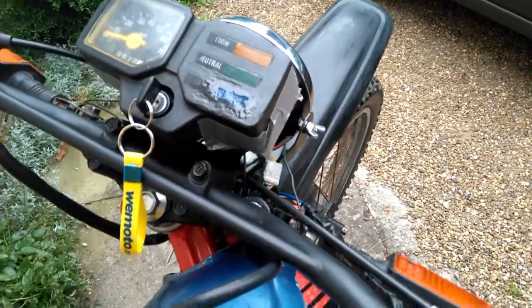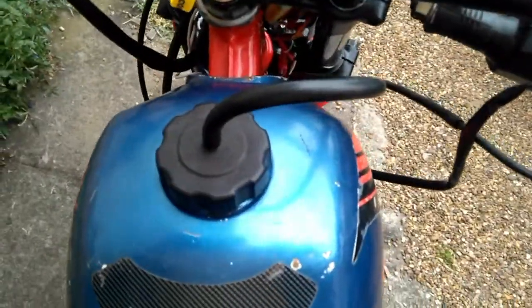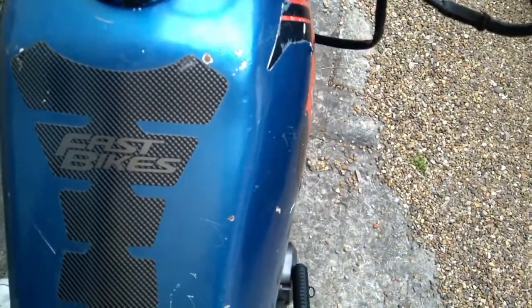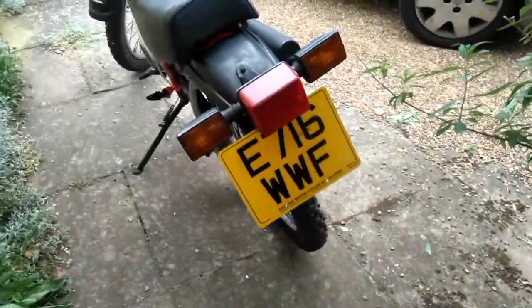I wonder why that doesn't say neutral. There you go — it says neutral now. So get on and give it a go. Maybe there's too much choke there or something. Well, three kicks ain't bad — it's really cold.